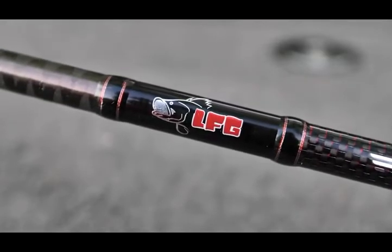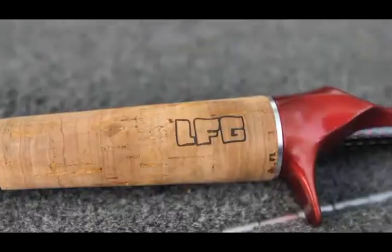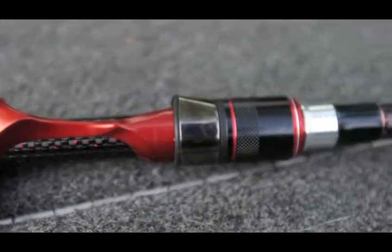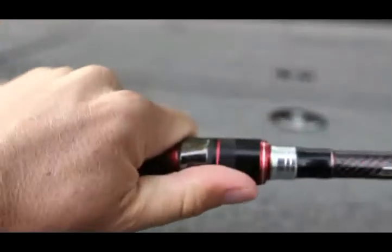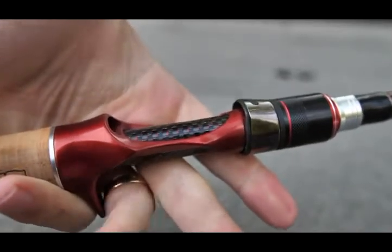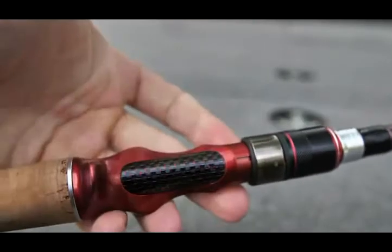The reel seat added a little extra cost to the rod because it is machined aluminum. It's super ergonomic and light. Your reel is not going anywhere — it's a super tight reel seat. That custom aluminum reel seat costs a little bit more, but I just love it. It's red too — it's that power color.